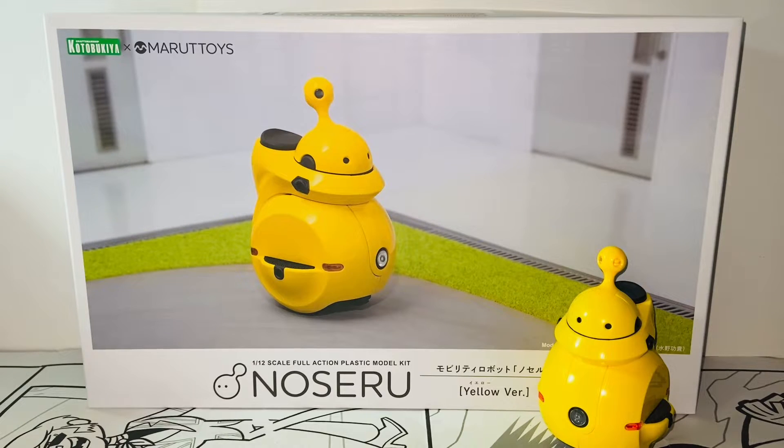Hello everybody, this is Kyoshi here and welcome back to another video. In this video I'll be reviewing the Kotobukiya x Marutoys the Noseru 1/12 scale full action plastic model kit, the yellow version. So without further ado, let's get started.